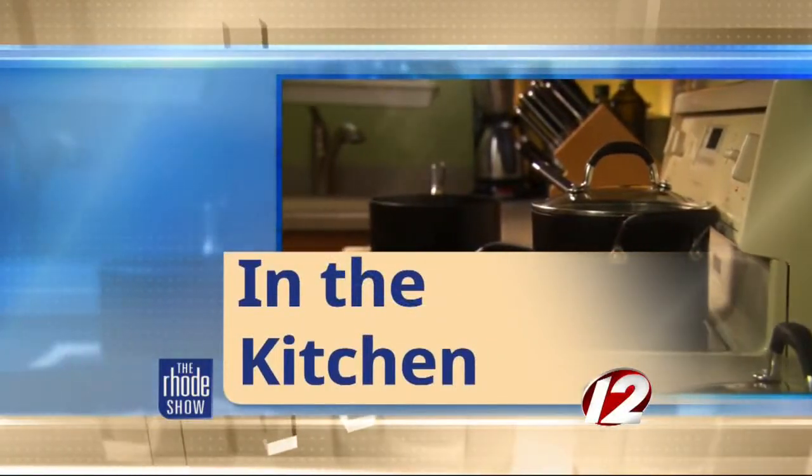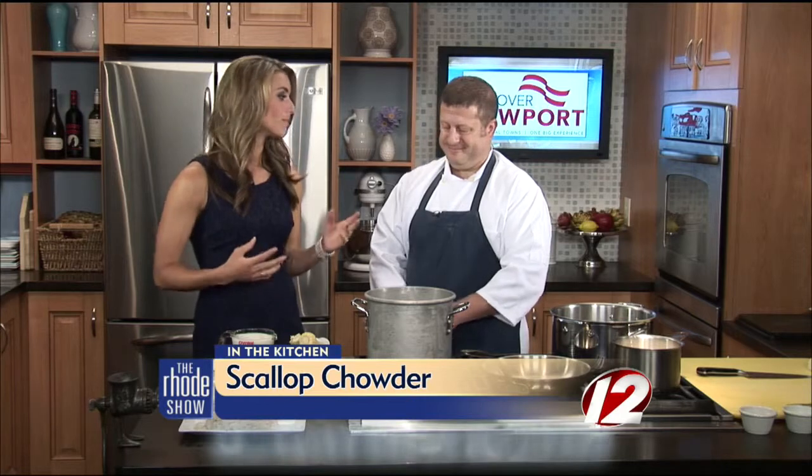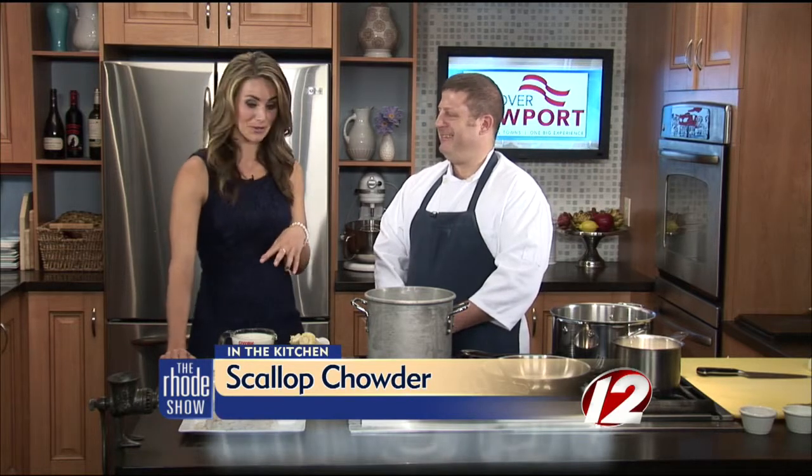This morning in the Roadshow kitchen we welcome Bristol Oyster Bar. Chef Adi is here with a chowder recipe I have never had before. I love chowder, I thought I've tried them all, but scallop chowder is on the menu today. Yeah, we try to do a little something different. Everybody's used to the traditional clam chowder, creamy broth, clear broth.